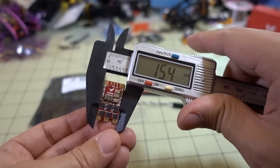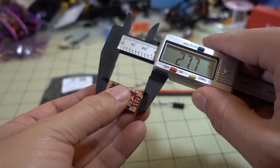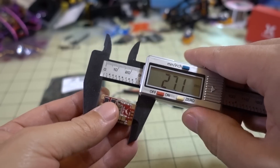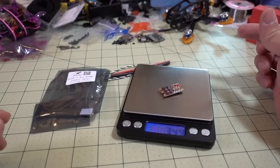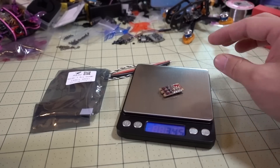Here are a few measurements of the ESC. It's 15.4 millimeters in width, 27.1 millimeters in length, and about 5.7 millimeters at its maximum thickness. It comes in at about 3.5 grams without any wires or anything on it.